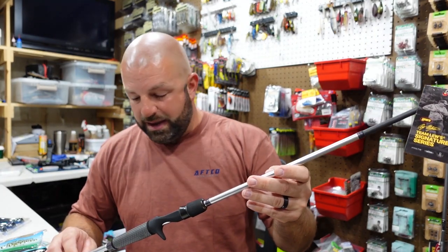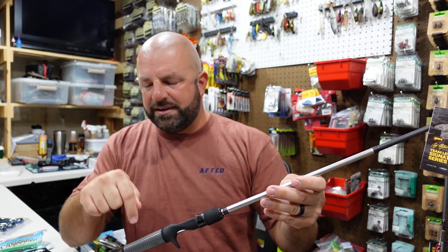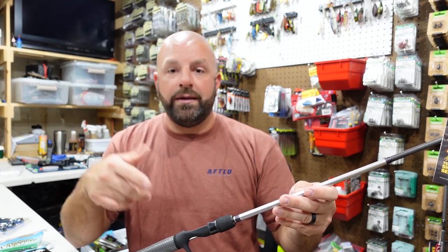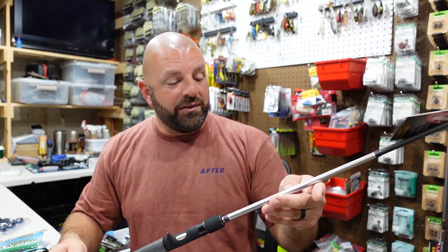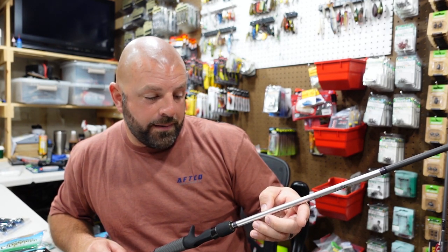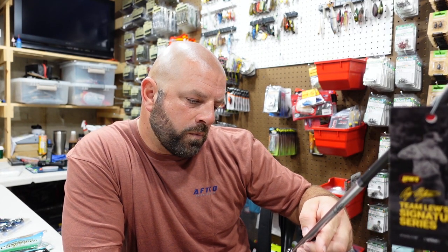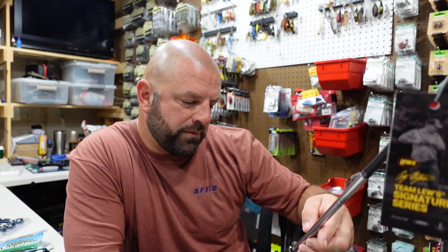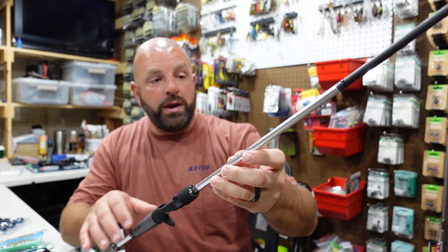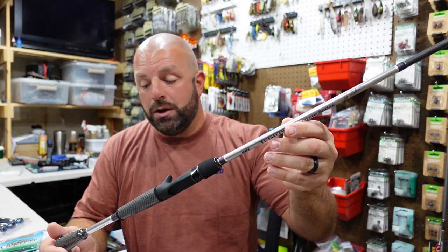For the first rod here we have the Skippin' Rod — this is the Team Lew's Signature Series Andy Montgomery Skippin' Rod. I believe there were two options: a 6.9 and a 7.1. If you're a shorter guy, go for the shorter rod; if you're taller, get the longer rod. Anyway, 6.9, heavy power, fast action, line rating 16 to 30, lure rating quarter to an ounce and a half. Love the wind grips on there — all around nice looking rod, nice feeling in hand. Light. I bought the Skippin' Reel for this rod — if you guys haven't seen that video I'll link it down below.